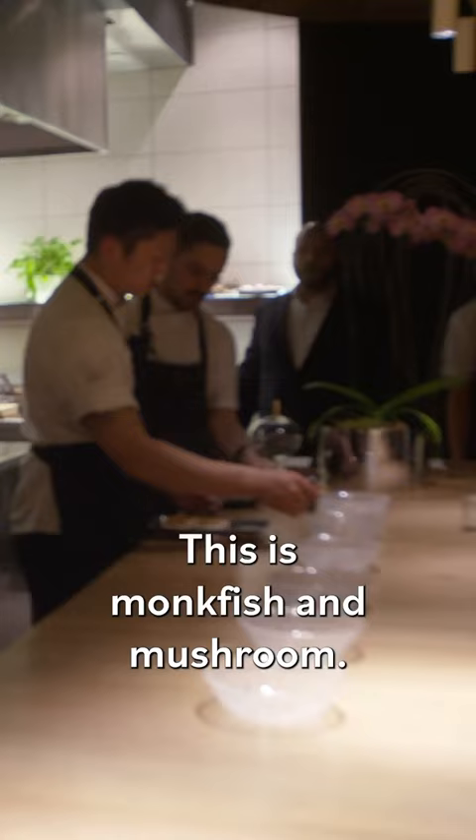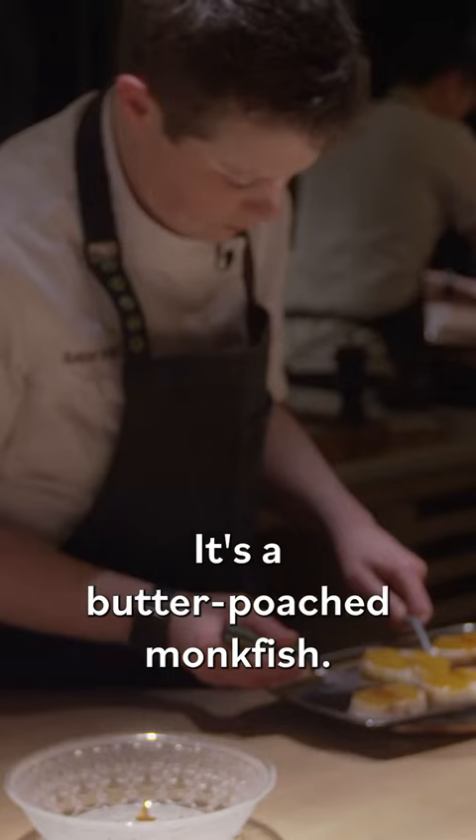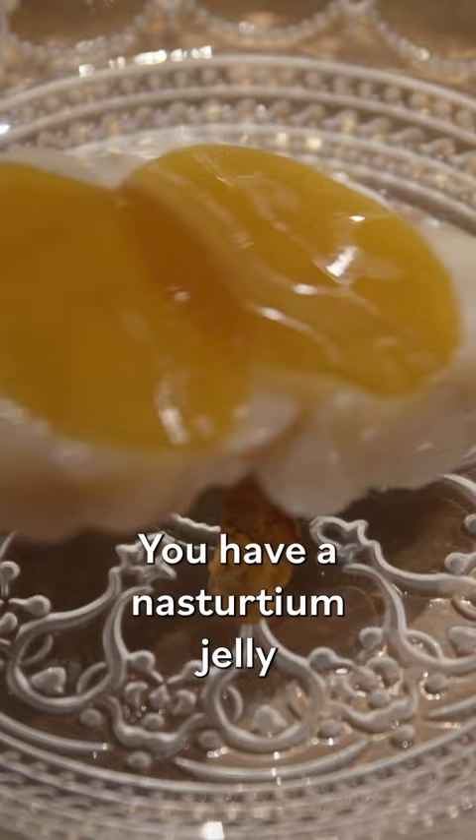This is monkfish and mushroom. It's a butter poached monkfish. You have a nasturtium jelly dish to top it off, and you have some mushroom tea. We suggest you crack into those mushroom leaves, incorporating that mushroom into that broth. And do not be afraid to pick up your bowl to enjoy all that mushroom tea at the end.